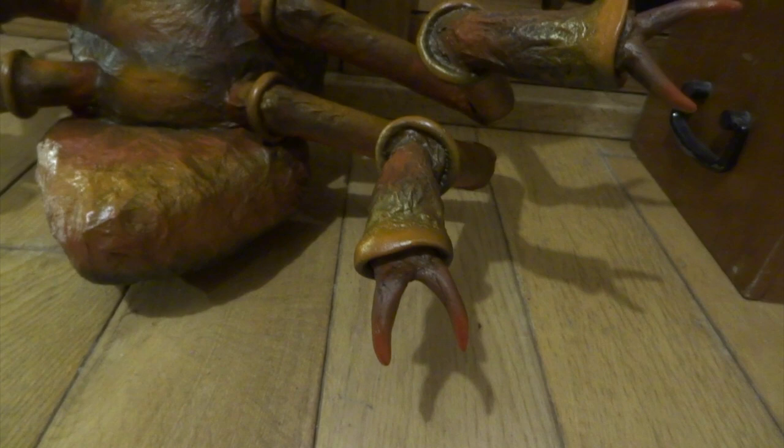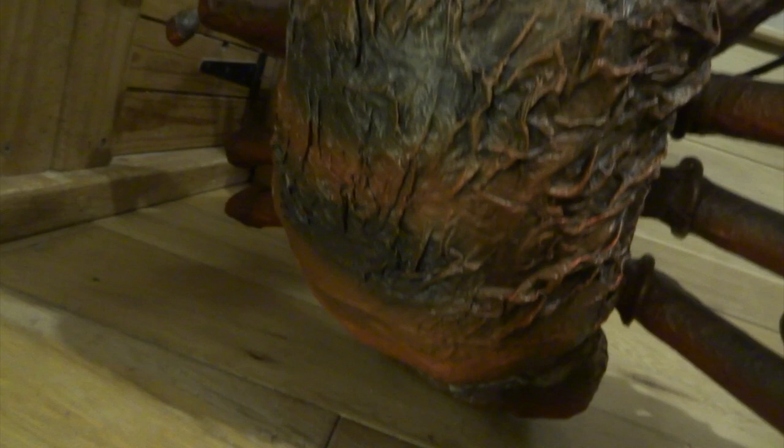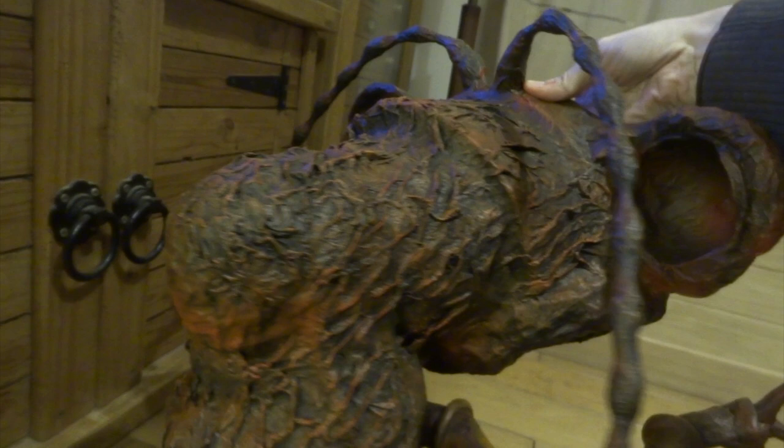For all the airbrushed bits I used Liquitex acrylic inks — much more liquid than System 3 acrylics. You can see all the ridges really start to show up now. If you haven't got an airbrush, you can still get really similar effects by using dry brush techniques — get a tiny bit of paint on your brush, almost dry it on kitchen paper, then brush it very lightly over all the top surfaces to bring out all the ridges with little highlights.